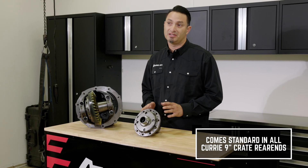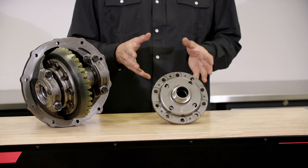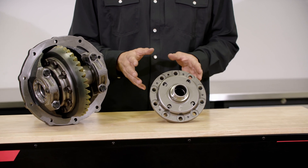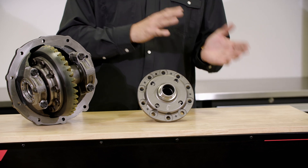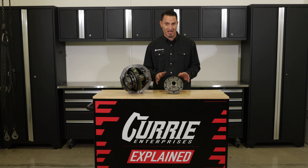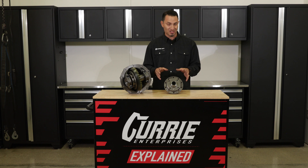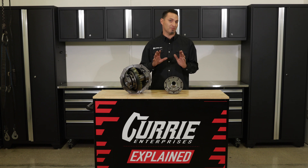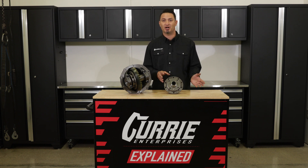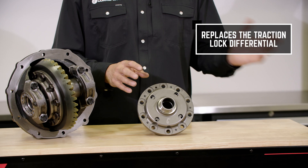The Curry Twin Track differential is going to be the standard in all of our Curry crate rear ends that we sell today. It's the perfect differential for guys that are building street cars. If you're building cars that are drag race to street, or you want to drive the car to the drag race track and then drive home, this is also a great differential for that. It doesn't care about horsepower — the only difference is going to be how it basically sends power left and right. You can still run the Twin Track differential down the drag strip, but then you have the luxury of driving the car home. It's going to be perfect for guys building street cars or hot rods that you want to drive to the car show and back. This is the differential that's going to replace the old traction lock style or clutch style limited slip.